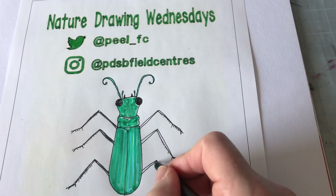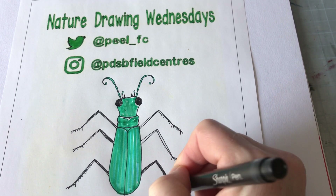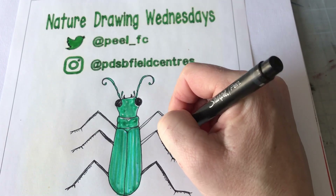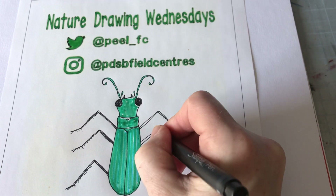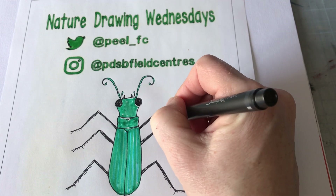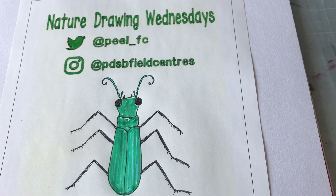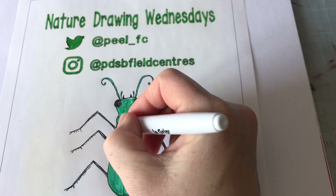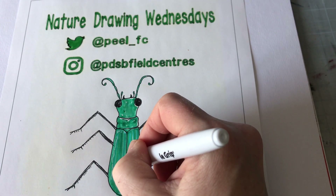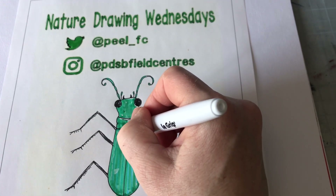In the abdomen section underneath here, that's where all the organs are — responsible for digestion and reproduction. But the cool thing is there are actually two ears in there which help them hear high frequency sounds, kind of like bats, so that they can hear their prey. Pretty cool bug. I'm just going to put a couple of white details in here for the shine, and sometimes you will see little spots on there, so I'll put a couple of those in.